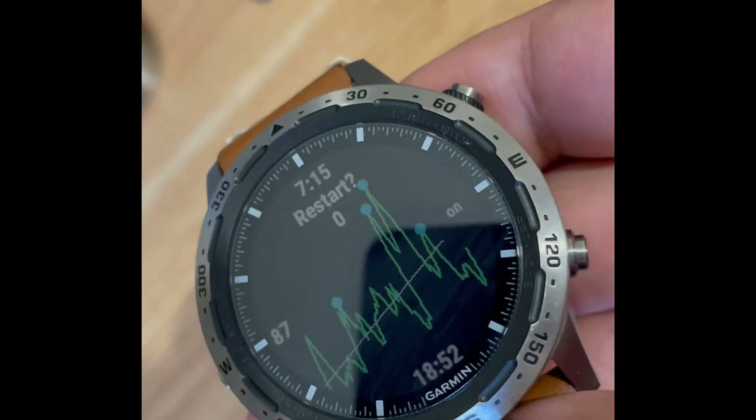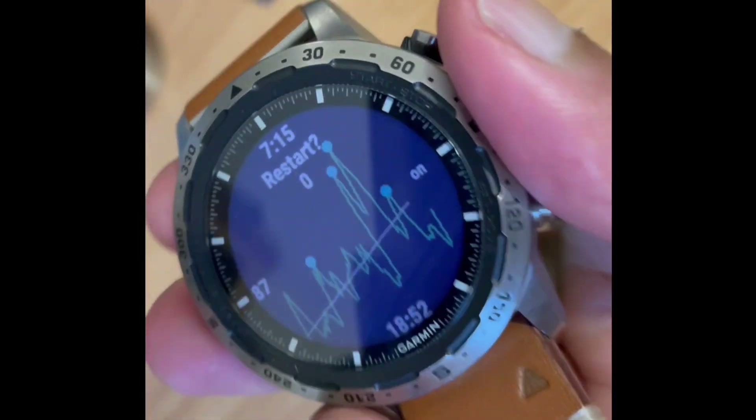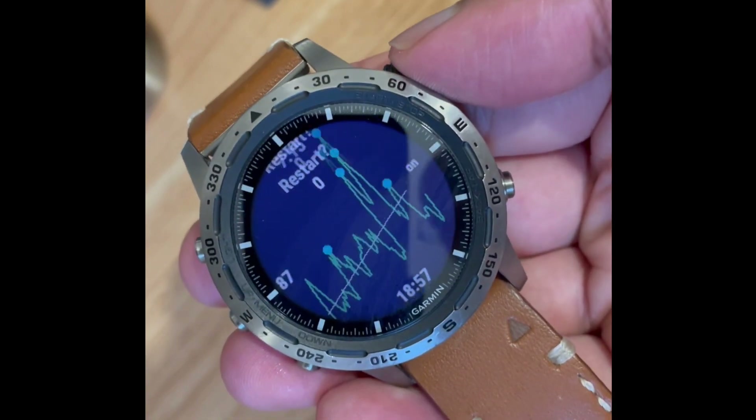It's literally just looking at your interbeat variability over a minute or so, taking a moving average of it, and just plotting trends over time.